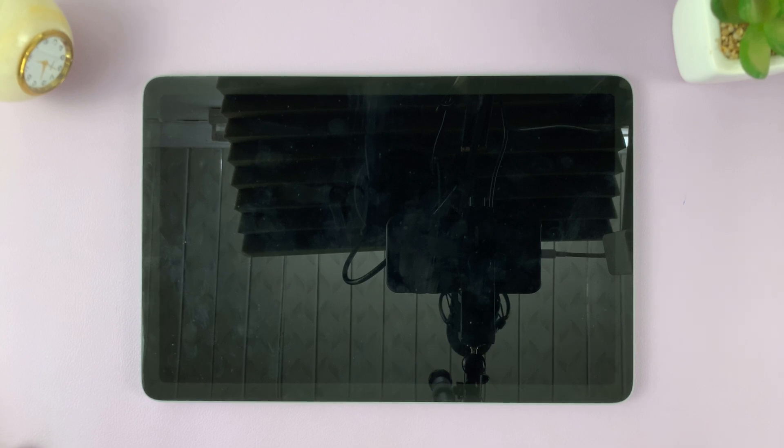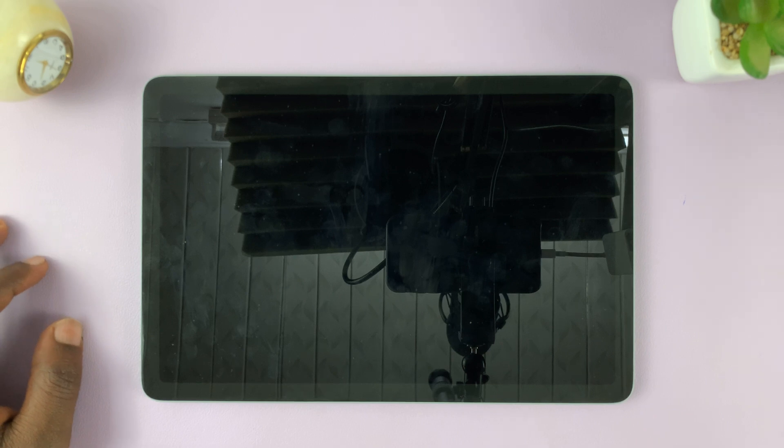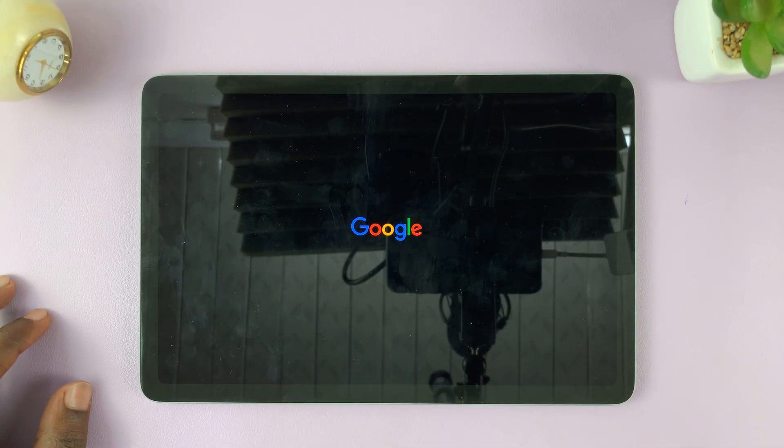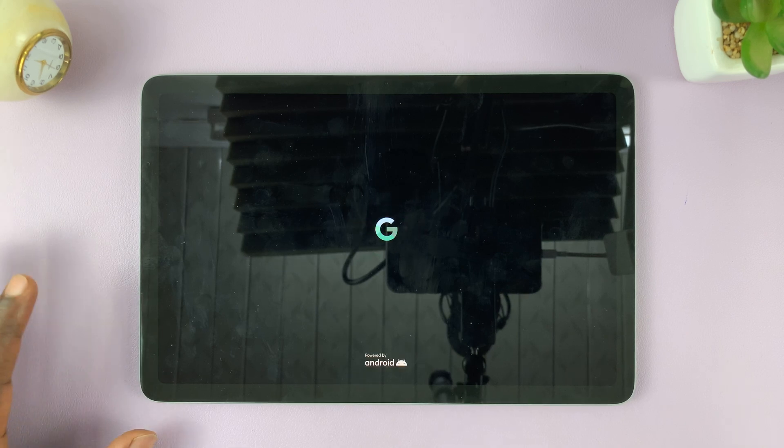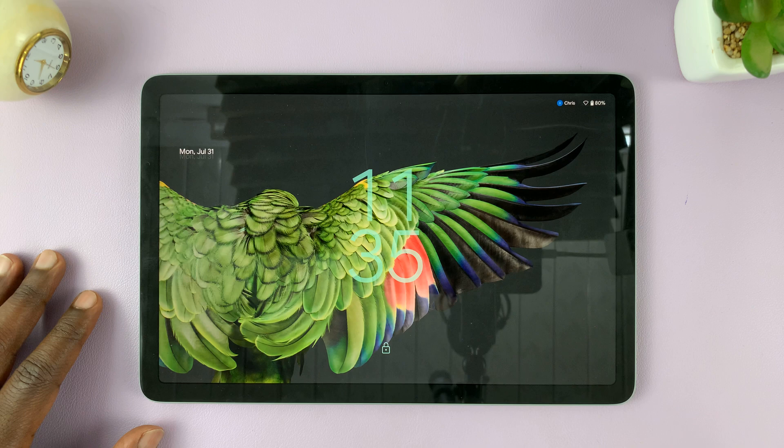So let's just wait for a couple of seconds. There you go — there's the Google logo. That means our tablet is restarting, and that's basically how you can force a restart of your Google Pixel tablet.